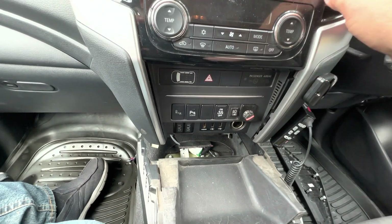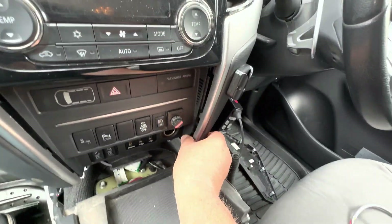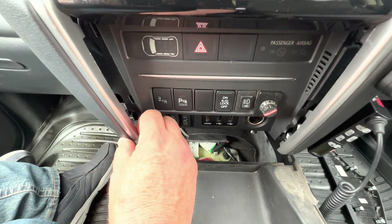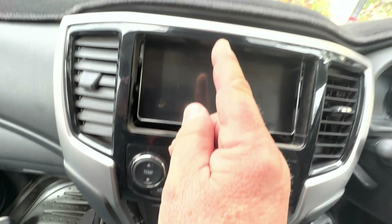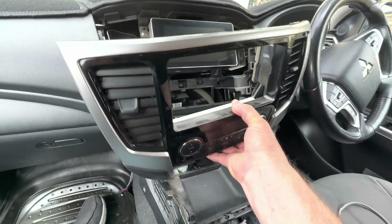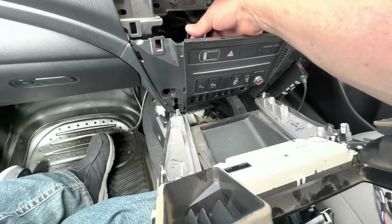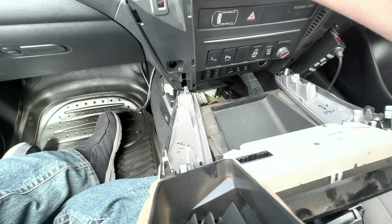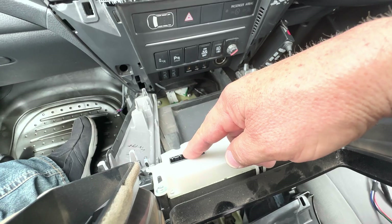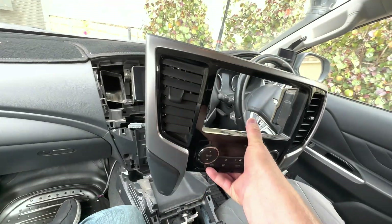Alternatively, to access the blank from the rear, remove this surround here. Start by pulling off the clip — you can see the white piece there. Lift it out on this side, then that side, and slowly work your way up to the top, then the whole lot comes out. There's one connector from the air conditioning control unit that you have to undo. As you lift it out, pull this connector off and the whole assembly comes away.